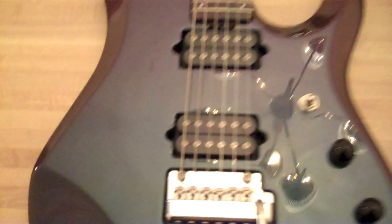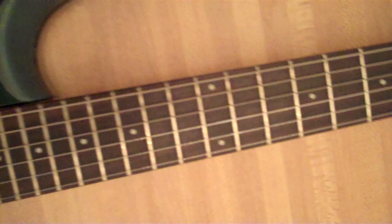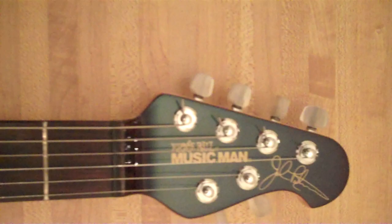If I zoom back, the body is a little smaller but a little bit thicker. We have optional dot inlays. They both have rosewood fretboards — I should have mentioned that. It's a pretty cool Mystic Dream finish on the Ernie Ball Music Man. These have locking tuners as well, so there's no locking nut — they opt for locking tuners, and there's a signature at the top.